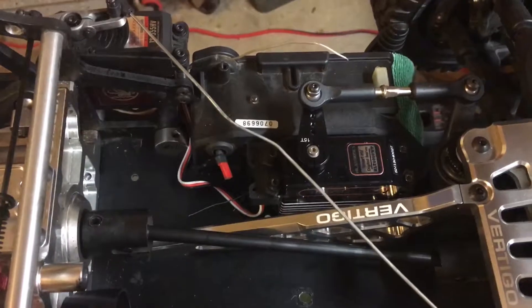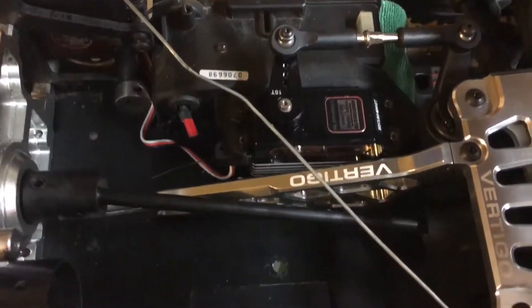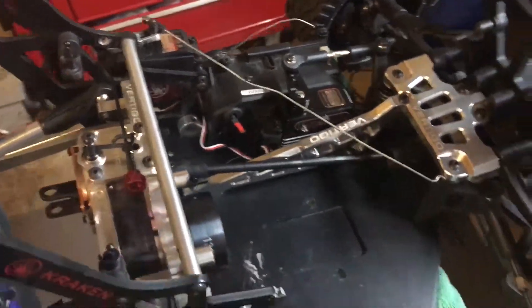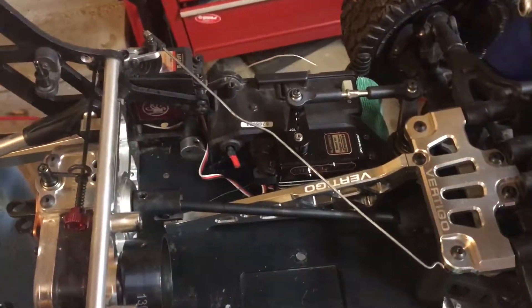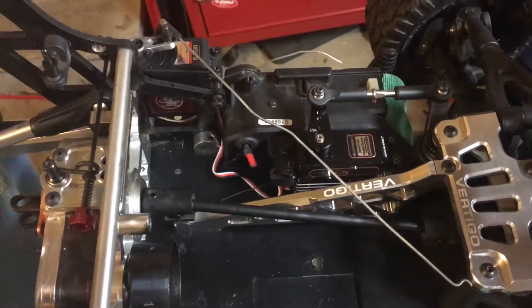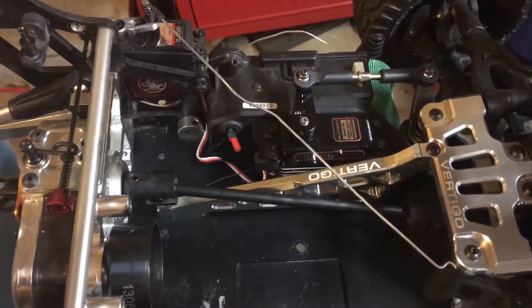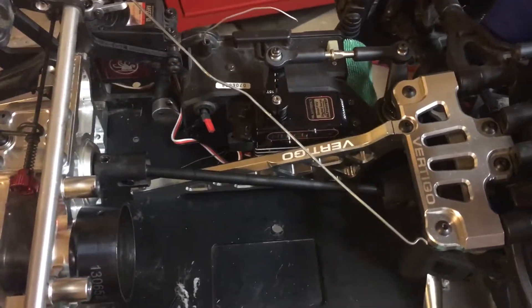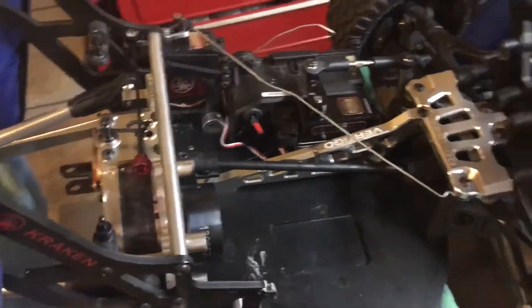I got this servo from John at Detroit RC — it's a Helitronics, works really good for the kind of driving I do, bashing stuff. I don't need the dual servo setup for now. If I ever change, I'll go with one of the big high-torque 1000 series, but this thing works really well.